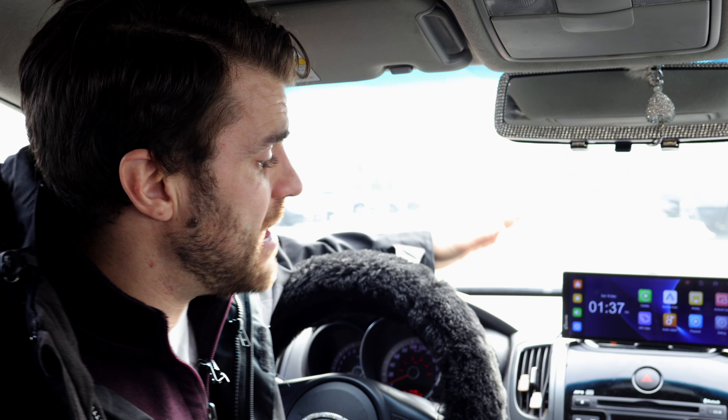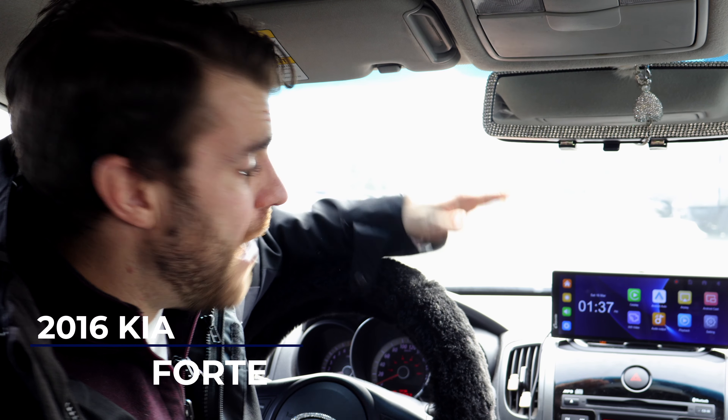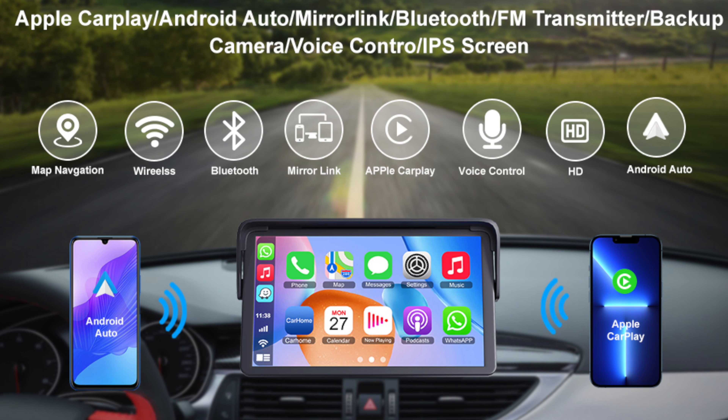We've mounted it to this Kia Forte today. Here you can see the screen. There's also more information on the Cap Your Ride website, which we're going to put in the description below.